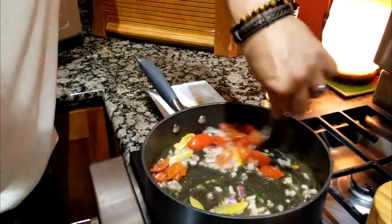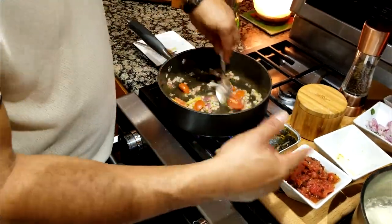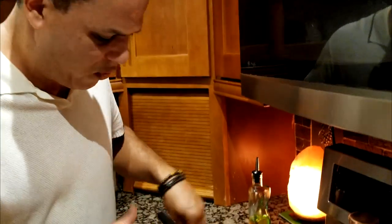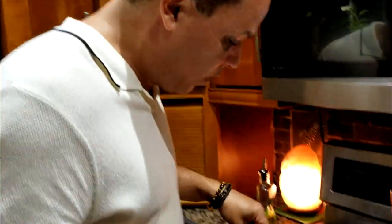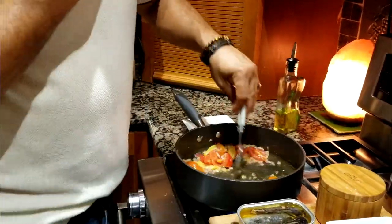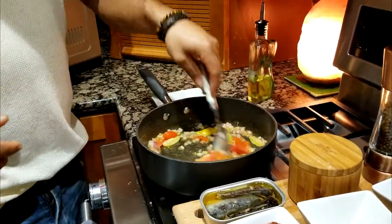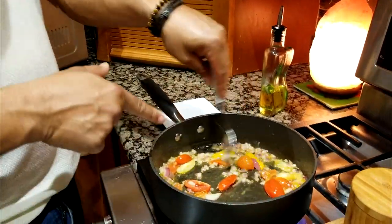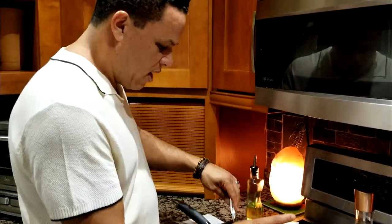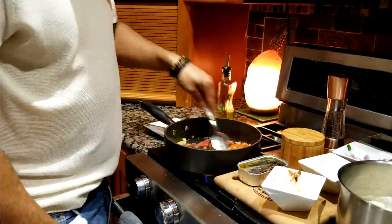Let the tomatoes cook a little before adding the fire-roasted tomatoes. The fire-roasted tomatoes elevate the flavor and give a fiery kick when you bite into the sardines. Now that you see the tomatoes are a little soft, add the fire-roasted tomatoes and spread them out.